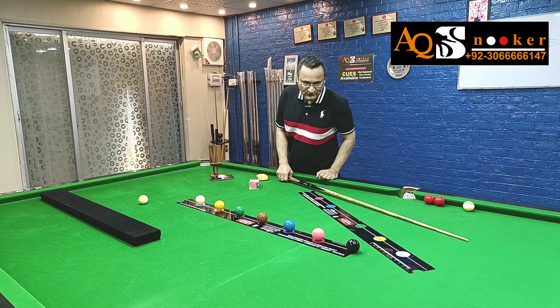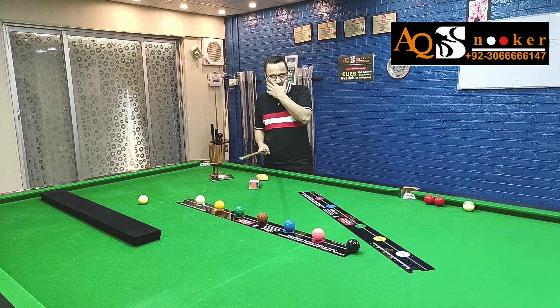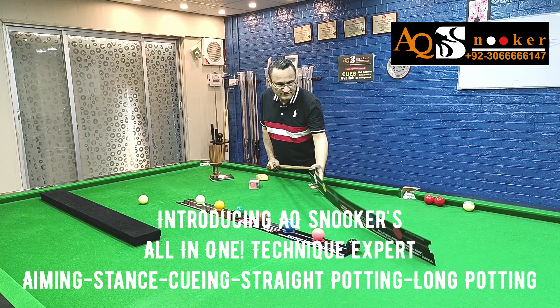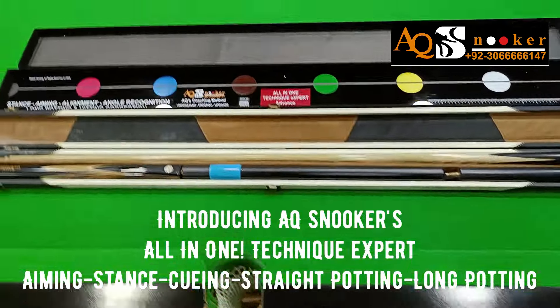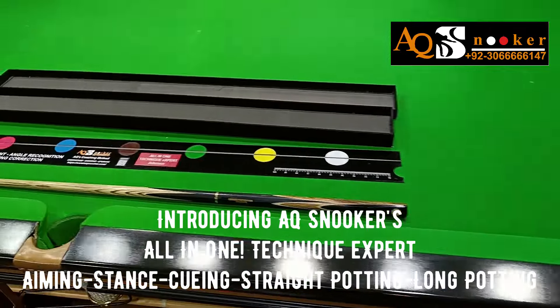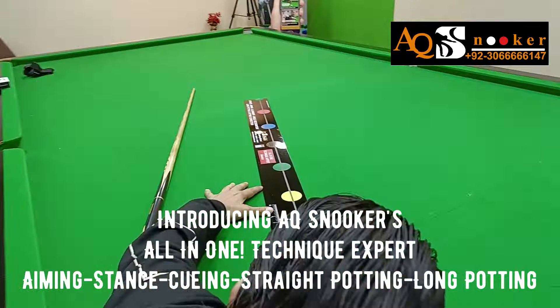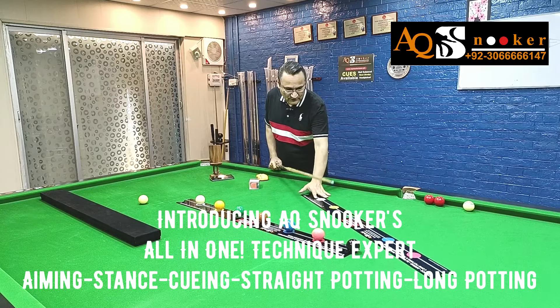Welcome to AQ Snooker. Today's video is about Technique Expert — there will be different short videos on this topic. This series is called Technique Expert and it is going to correct your aiming, your stance, your weight balance, your potting, and even your angle potting — not just long pots but angle potting as well — and give you the recognition of angles.